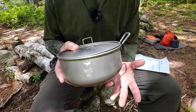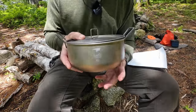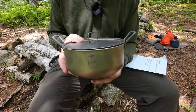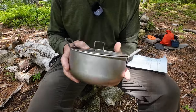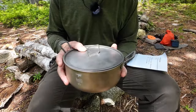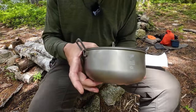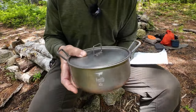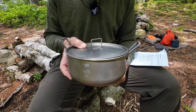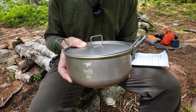The big thing about this pot, obviously being made from titanium, is that it is very lightweight — 8.7 ounces, which is 248 grams. As far as dimensions go: 7.1 inches in diameter, which is 180 millimeters; 3.4 inches in height, which is 86 millimeters. The capacity is rated at 60.9 fluid ounces, or 1.8 liters.